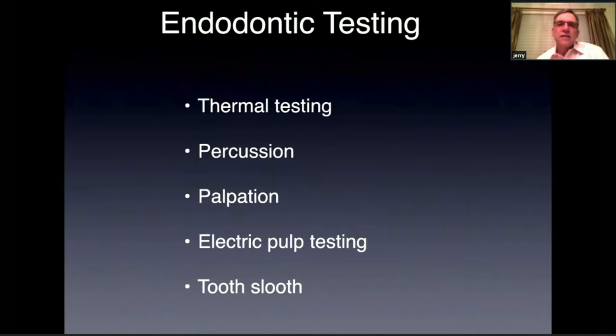Let's start with endodontic testing. We do thermal testing, percussion testing, palpation testing, electric pulp testing, and we use the tooth sleuth. And I'll explain each of these.